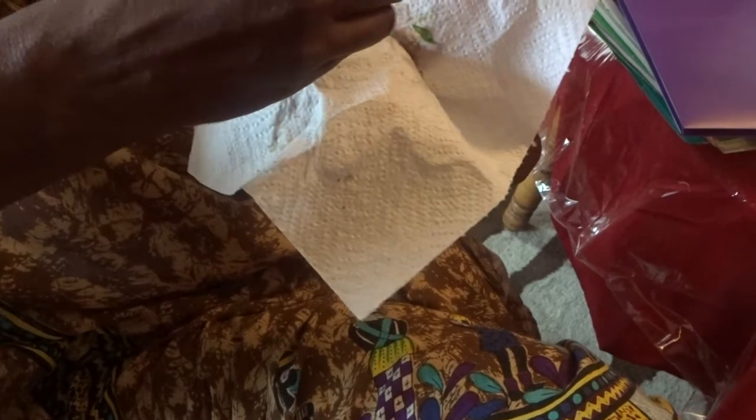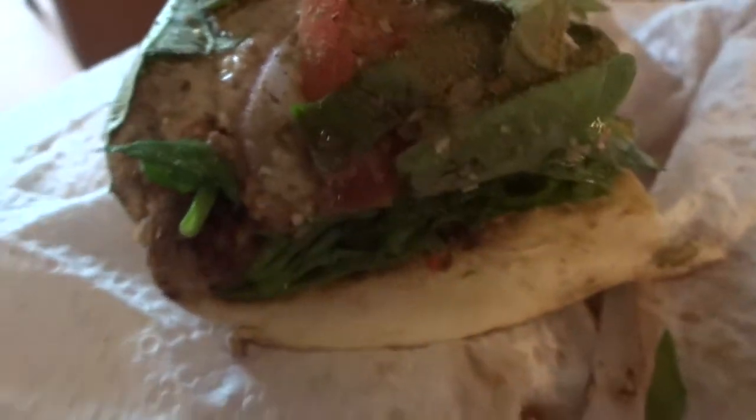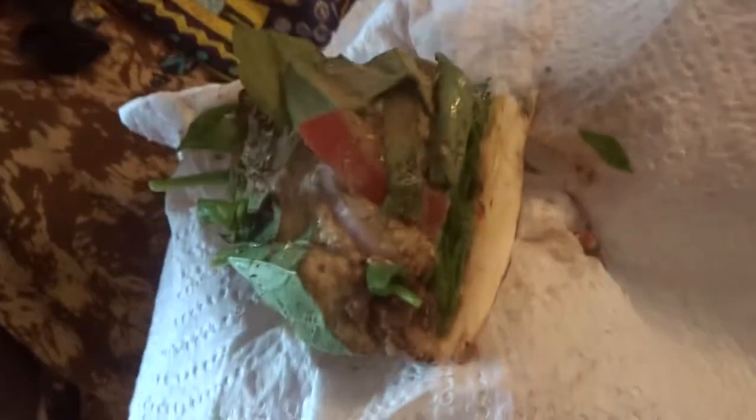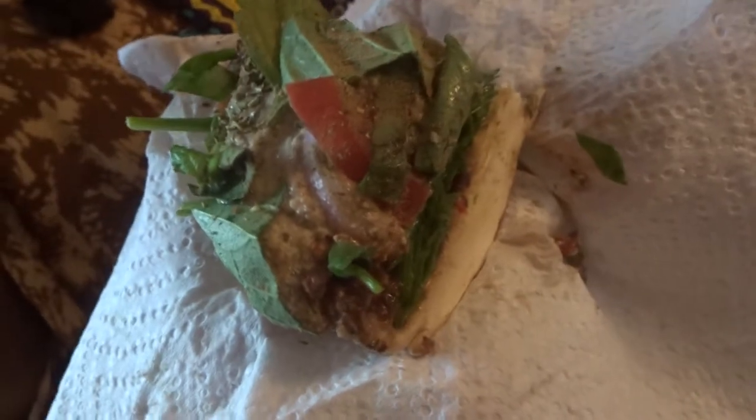Oh man, I love it! What is this that you're eating here? It's the portobello cap — it's like a piece of cheese pizza. Oh, it's so good. It has all the herbs.